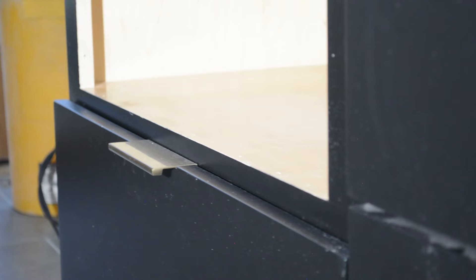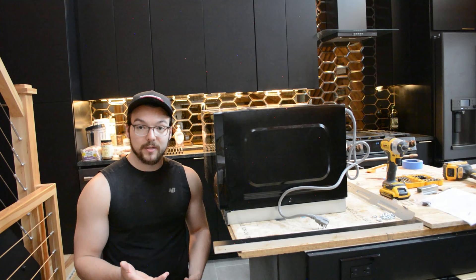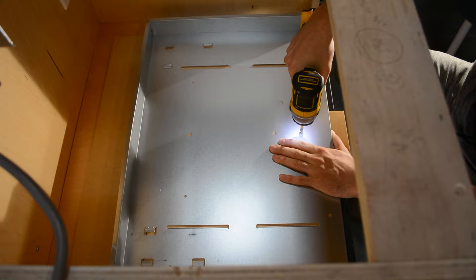After checking, it came out to 1 and 7/8 inches. I then compared this to the clearance I need for the trim kit in order for the drawer underneath the microwave to open and close properly, and that measurement came out to 2 and 3/8 inches. Subtracting those two measurements, I determined that I need to raise up the microwave half an inch inside the cabinet for the trim kit to be installed properly. Luckily, I found some half-inch MDF in my scrap pile, so I used that to increase the height of the microwave tray.